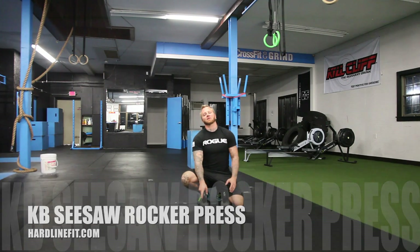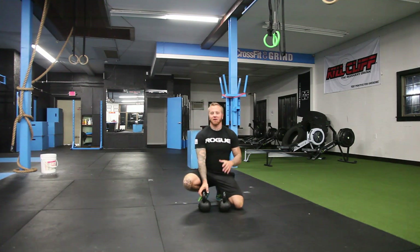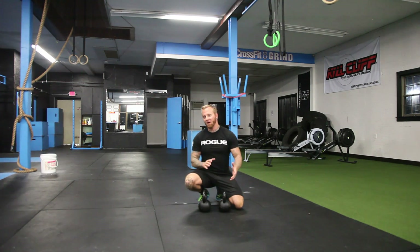Hey, what's up? Ryan Sansouci, HardlineFit, HardlineFit.com. We're going to go over the kettlebell seesaw press or rocker press.